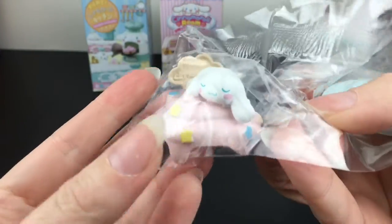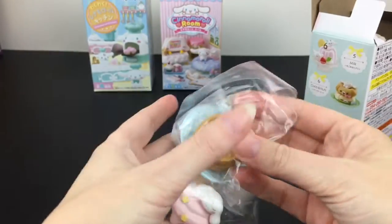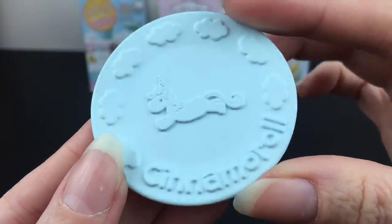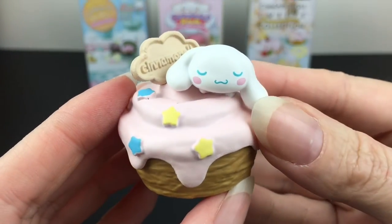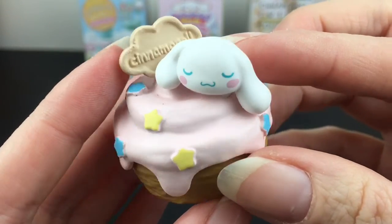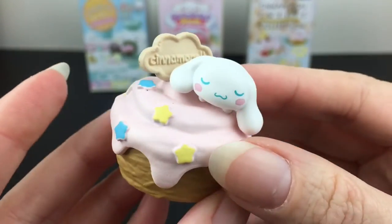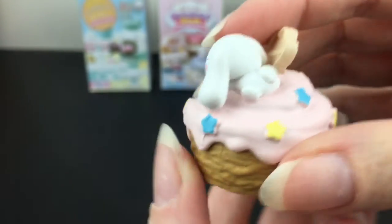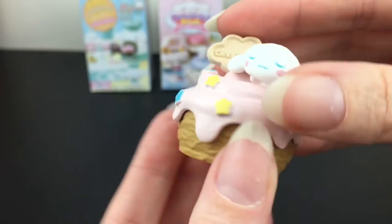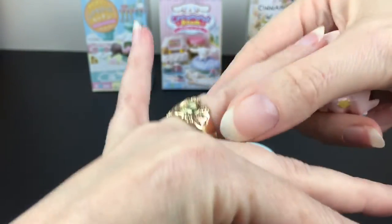Inside our very first one — we have the cinnamon roll one! It also has gum. It comes on this really cute plate with the little unicorn character, and here is our main piece. It says Cinnamon Roll and he's sleeping. I love the drizzle design and the stars — it just looks so whimsical. He looks so happy and cute. Look at his little legs.